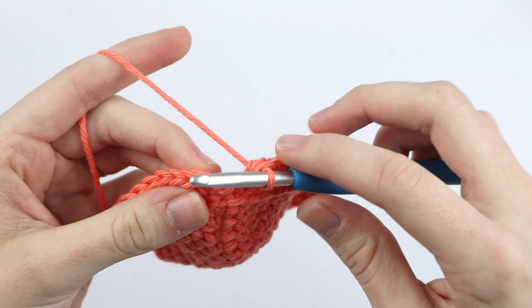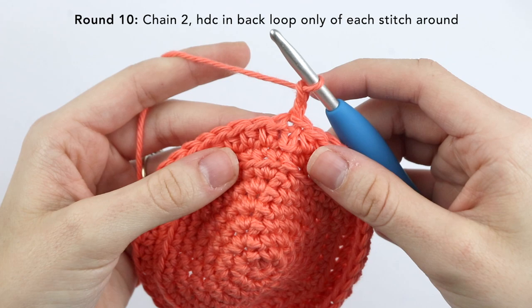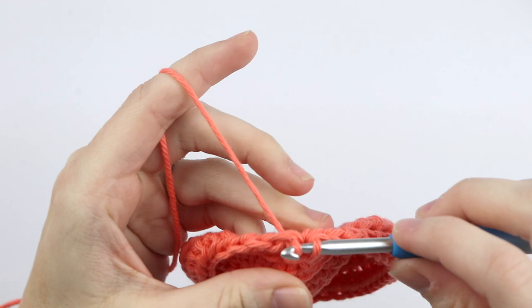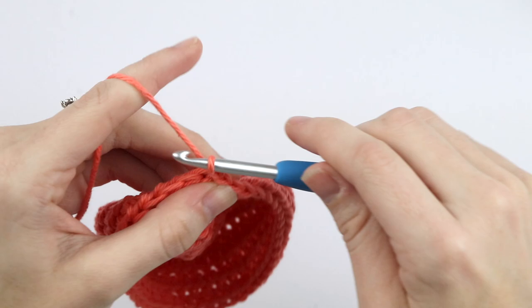When you reach the end of round nine, slip stitch into that top chain two from the beginning of the round. For round ten, we're going to chain two and half double crochet into the back loop only of each stitch around. Now slip stitch to that top chain two. For round eleven, we're just going to repeat round ten — half double crocheting into the back loop only of each stitch around. Now slip stitch to the top of that chain two and chain two.